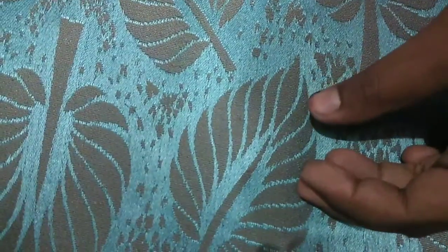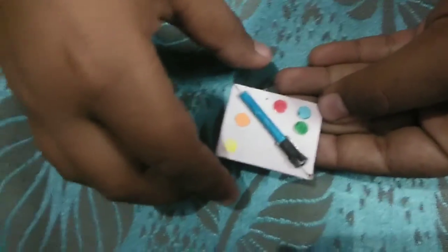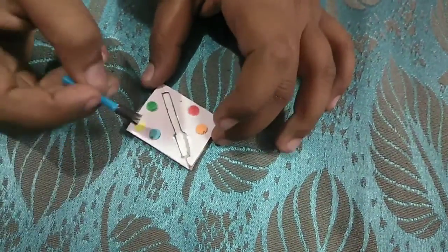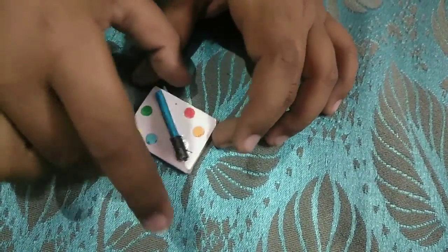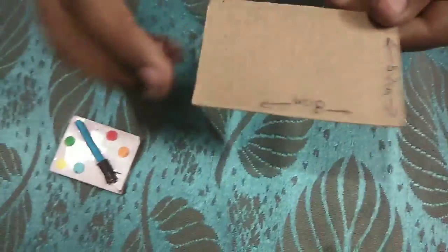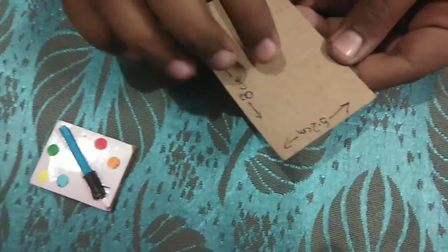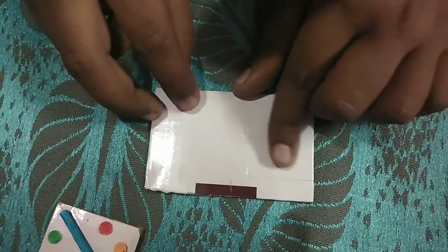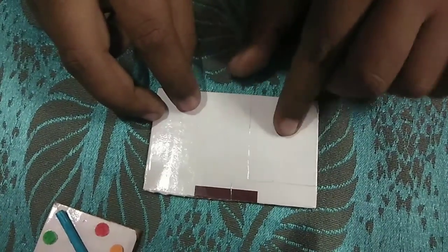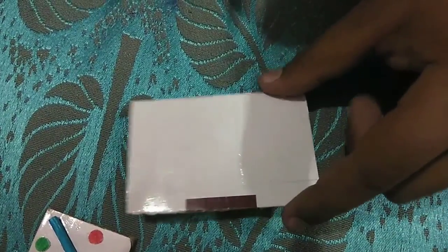Let's begin the last piece — the color box. First we will take a cardboard. The length is equal to 8 cm and the width is equal to 5.2 cm. Let me draw a rectangular shape on the back side of the cardboard and cut it with the help of the scissor.